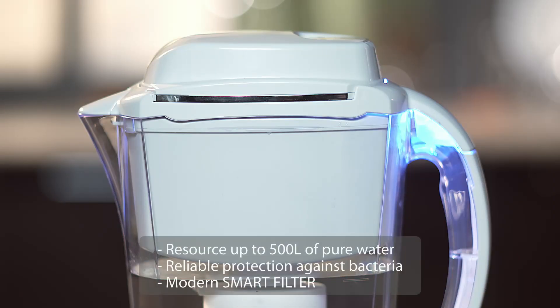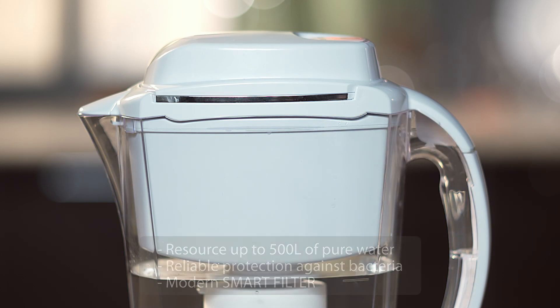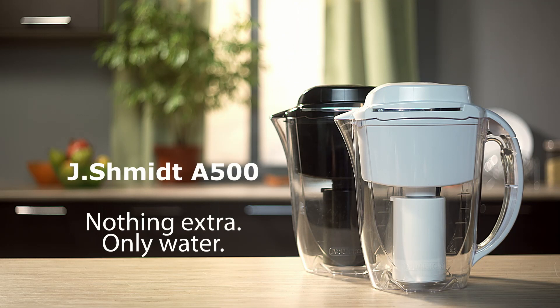Resource up to 500 liters of pure water. Reliable protection against bacteria. Modern smart filter. J. Schmidt A500 — nothing extra, only water.